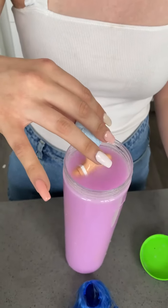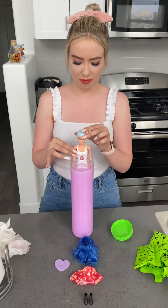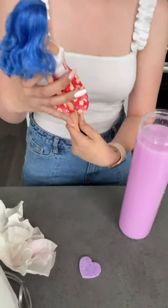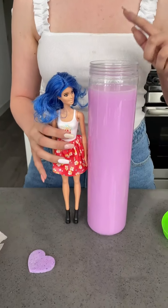Whoa! That came out of that? She just popped right out. That came out of that? Wow. Went from that to that.